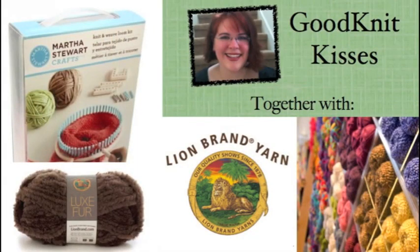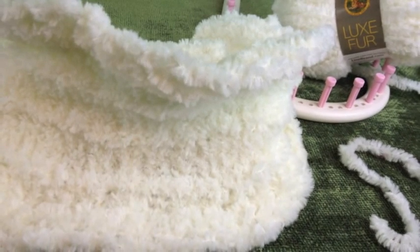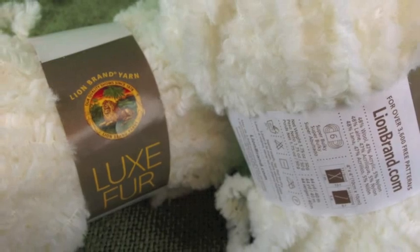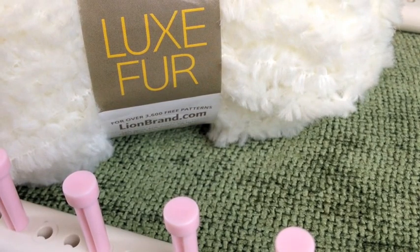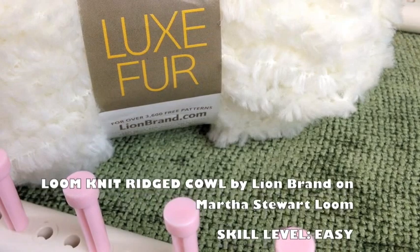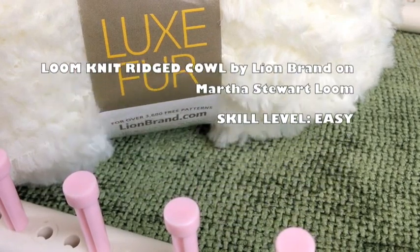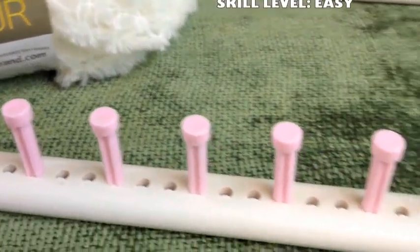Today we are working on a project from Lion Brand Yarns. Welcome back to Good Knit Kisses. I'm your host Kristen, and my friends with Lion Brand Yarns would like to present you the Loom Knit Ridged Cowl, done on the Martha Stewart Crafts Lion Brand Yarn Knit and Weave Loom Kit.